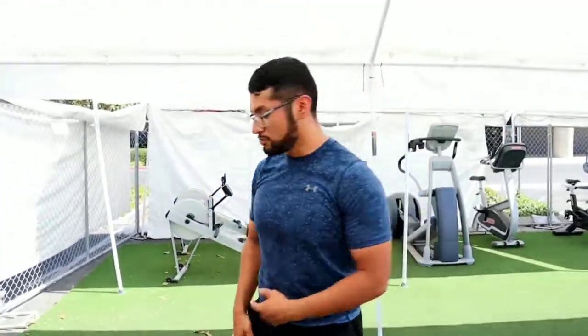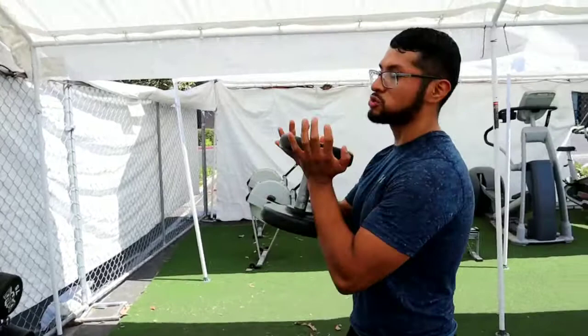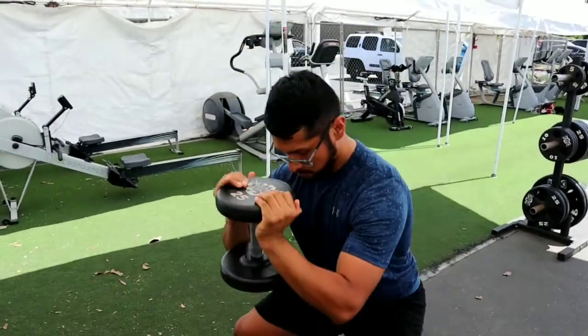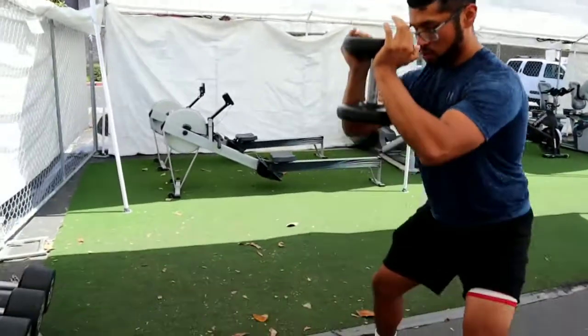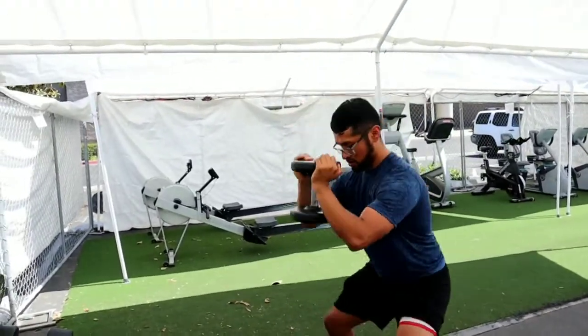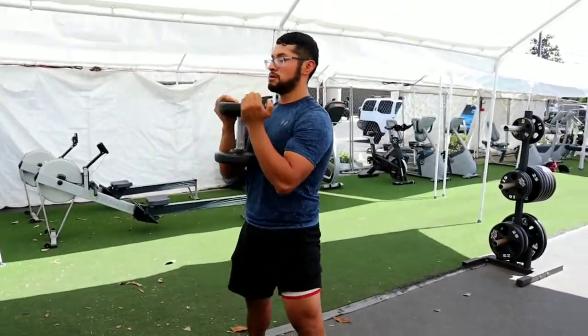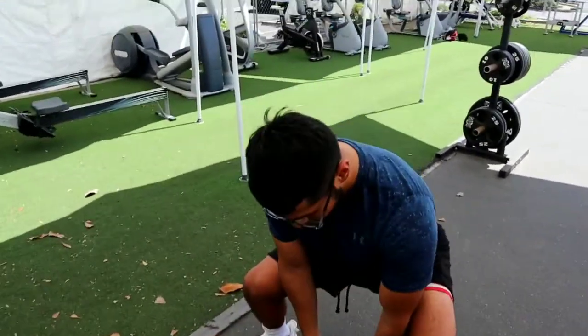Go as far as you can. Now let me show you with the weights — got a 25 right here, nice and light. I like to implement this exercise towards the end of my workout, end of my leg days. It's a real burner, a good way to finish off the day. Do sets of three to four and reps of 15. See you in the next one!